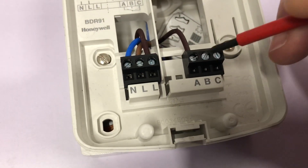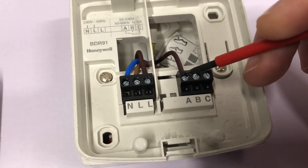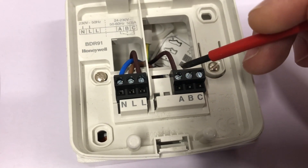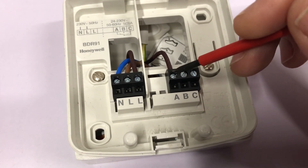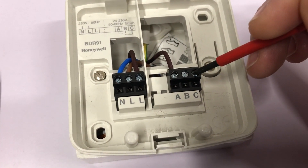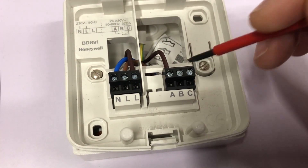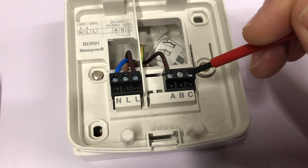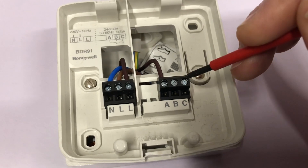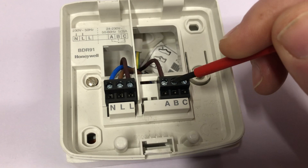So what do the A, B and C terminals mean? This device uses a single pole double throw switch. When it's off, terminals A and C are connected. When the relay is powered — indicated by the green light on the relay box — terminals A and B are powered and C is no longer connected. So A is the common terminal, C is the normally closed terminal, and B is the normally open terminal.